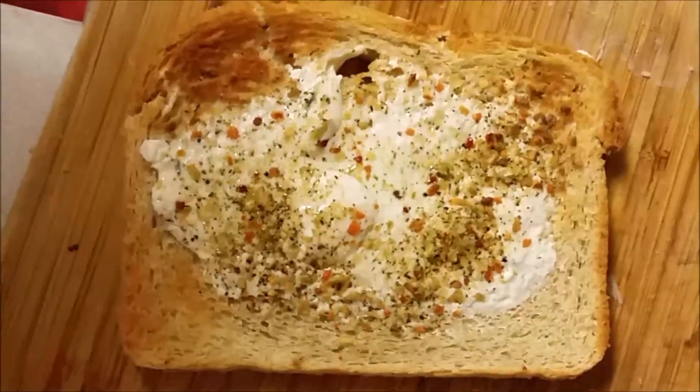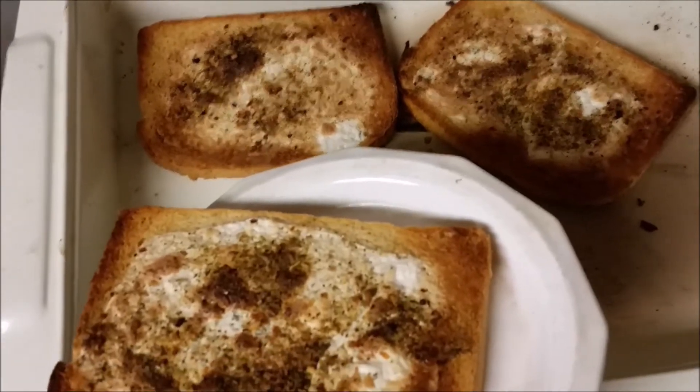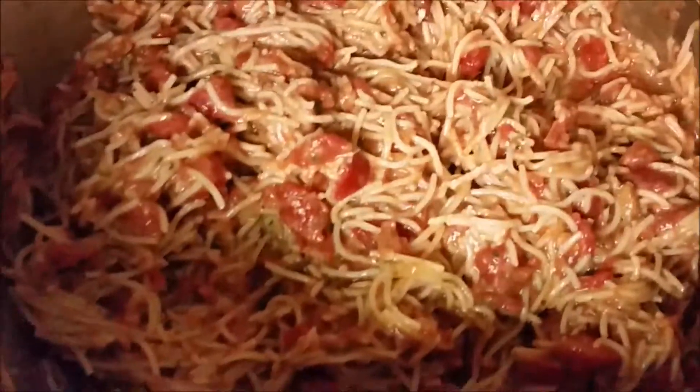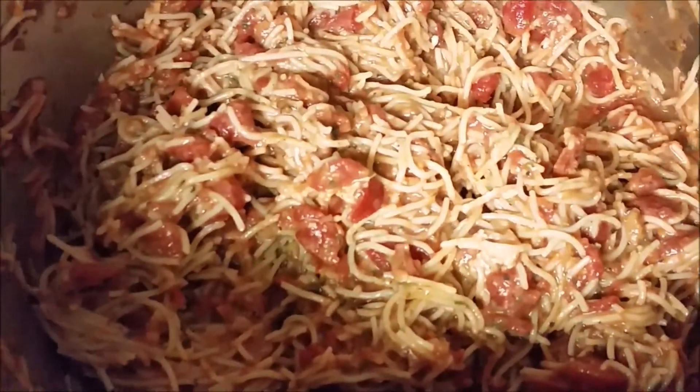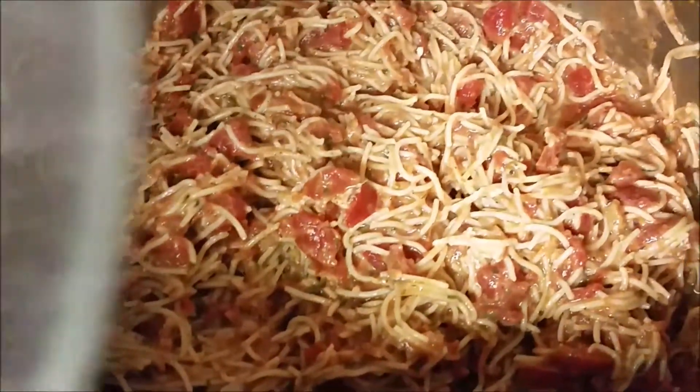I'll make some — mmm, garlicky! Filling up on garlic bread, I'm not eating pasta yet, but we will be hungry for the pasta in a little bit. And you can see how it looks a little bit different once the cream cheese is in there — a little more creamy.